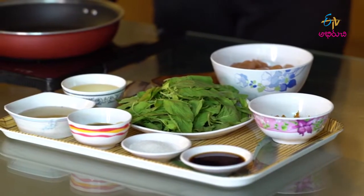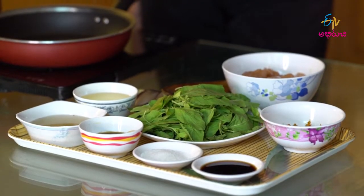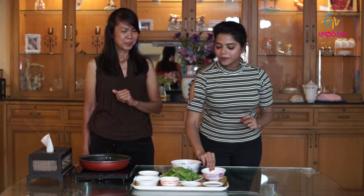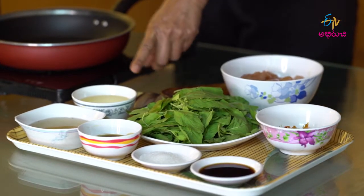Then we make a chili paste — we crush some garlic, chilies, and coriander root all together. And then we need oil and some soup.